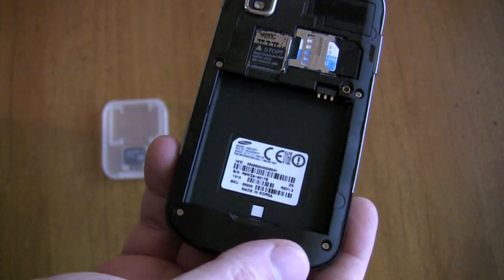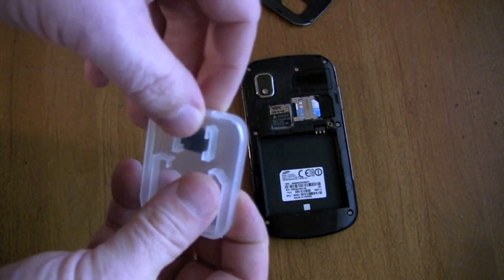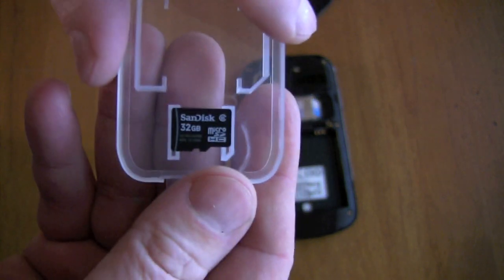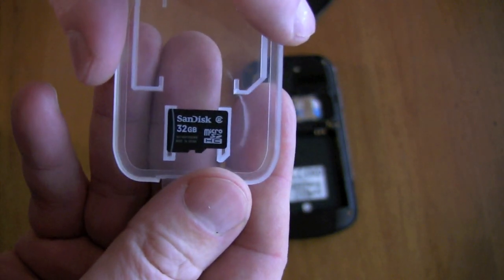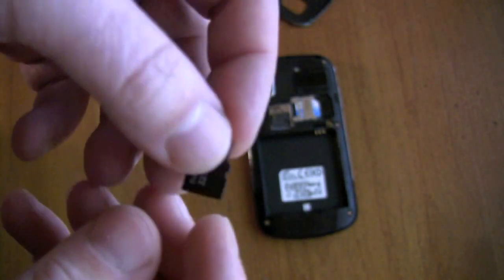So now we're just going to pull the battery, and over here I've got a 32GB microSD which I picked up from Amazon. It's a bulk packaging microSD — doesn't come with the fancy packaging — but it was $90 for 32GB, so that's pretty fair.